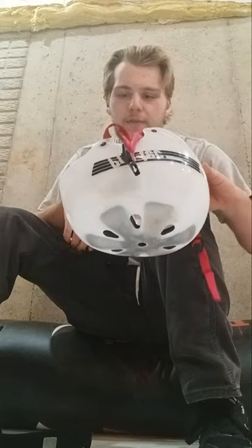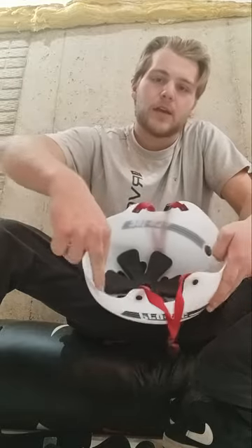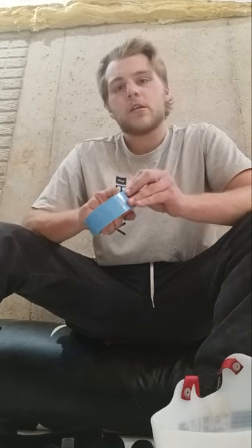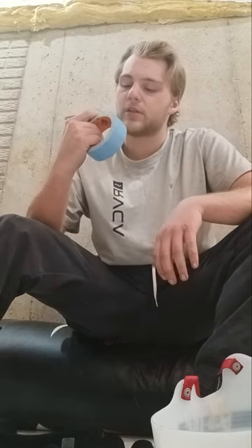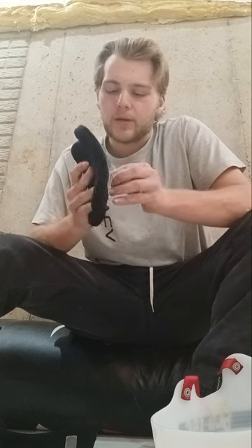So long story short, I have my helmet here from ProTech and the issue I've been having is these protective pieces inside the helmet have unfortunately fallen off. The double-sided tape or glue or whatever they put on here has unfortunately gone bad. So what I'm going to do is I have this double-sided tape I picked up from Home Depot and I'm going to add it to the pieces here that are bad and reinstall it so that I can still use this helmet until my new helmet comes in.